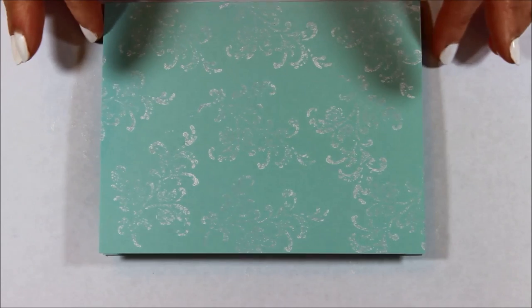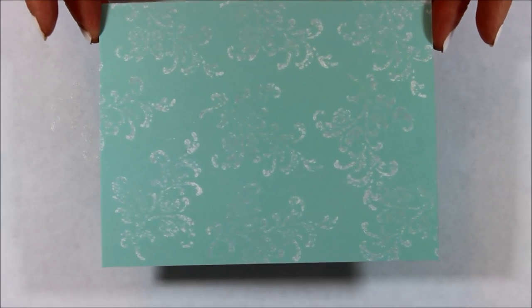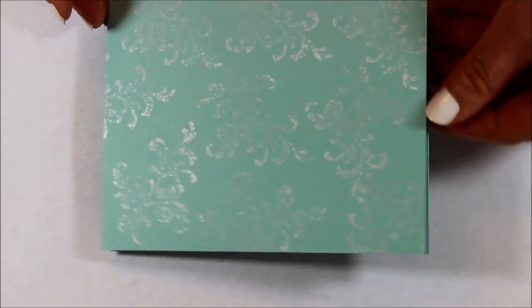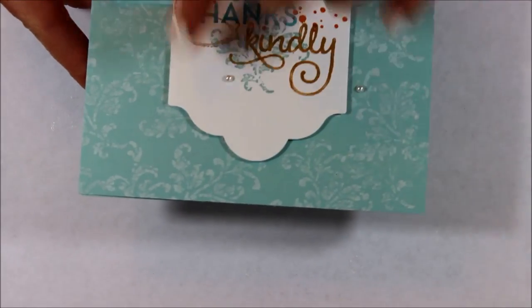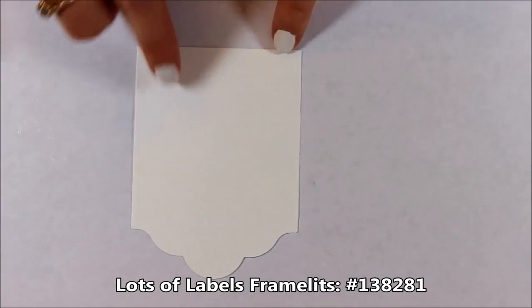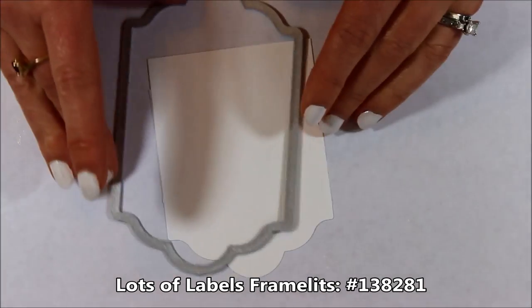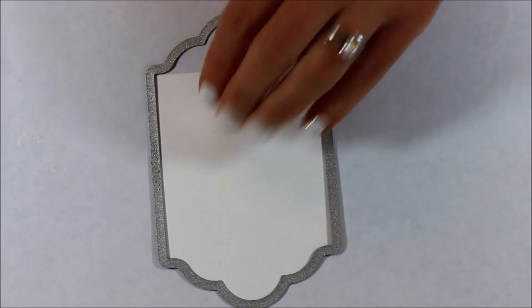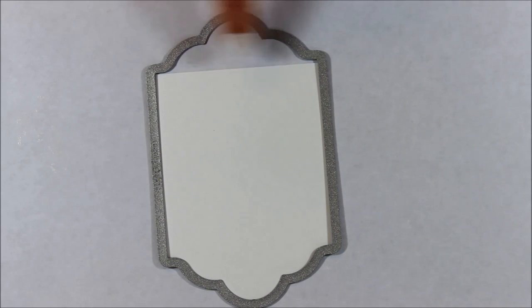Since this is craft ink you will want to set that aside and allow it some time to dry, or you can always use a heat tool to speed that up. I'm going to set that aside and let it dry while we work on that main focal point. To create that I used the label from the Lots of Label Frames. Here's the full frame — I just didn't cut the top part, or you could always cut the whole thing and then snip off that top bubble piece. That's how I created this little label that we'll be using.